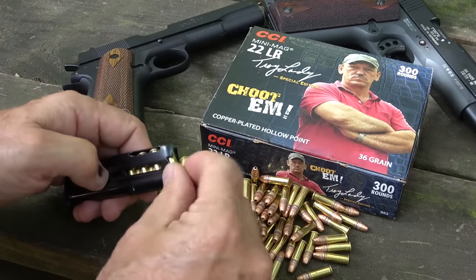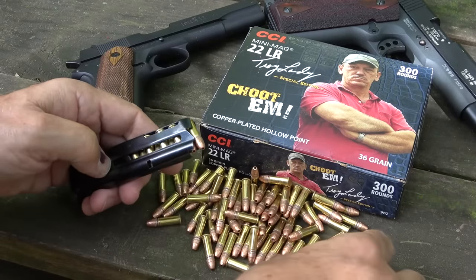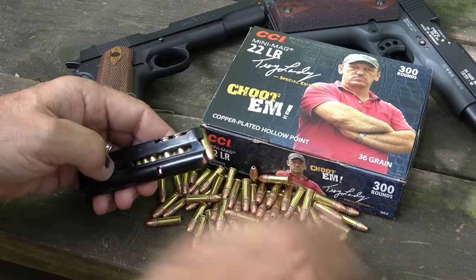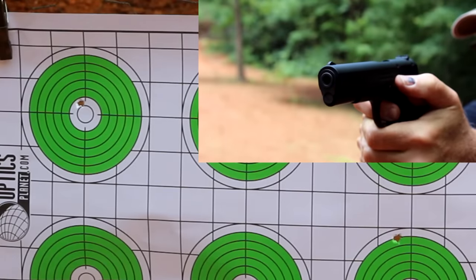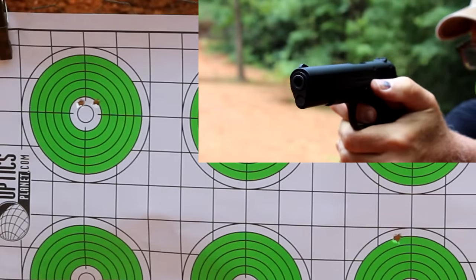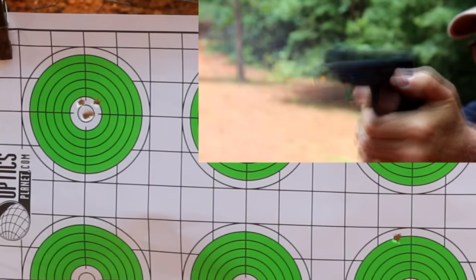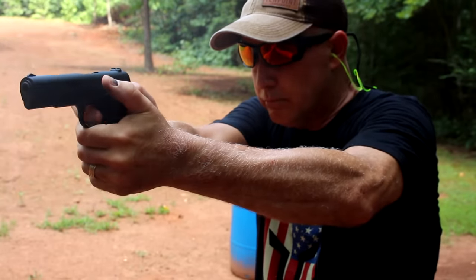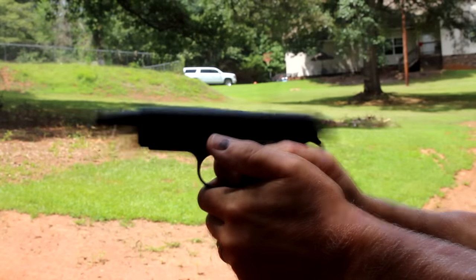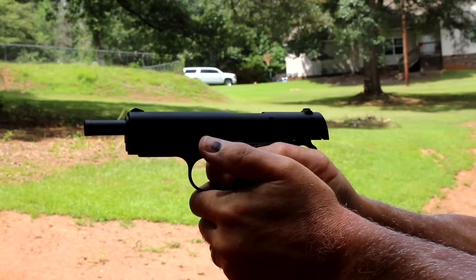Sometimes .22 can be a little bit finicky. I really like to shoot CCI Mini Mags because I know that if there are any problems, CCI is very reliable. One of the inherent problems of .22 is it is rimfire and sometimes it can be a little finicky with ammo. That's one thing about the Browning 1911-22 — it just feeds whatever I put in it. We shot CCI Mini Mags, but I've had this a number of years and it just shoots whatever you decide to put in it.